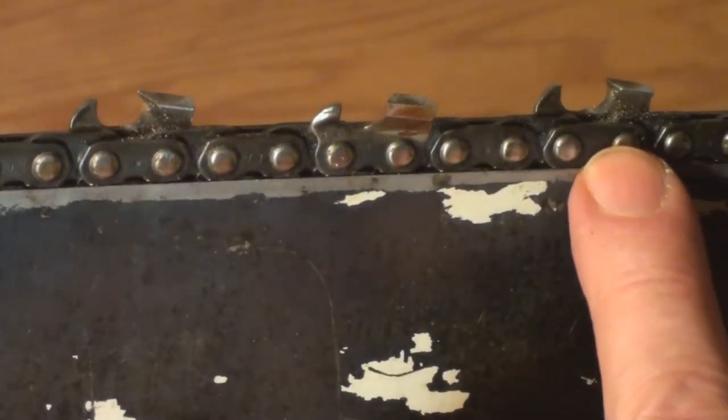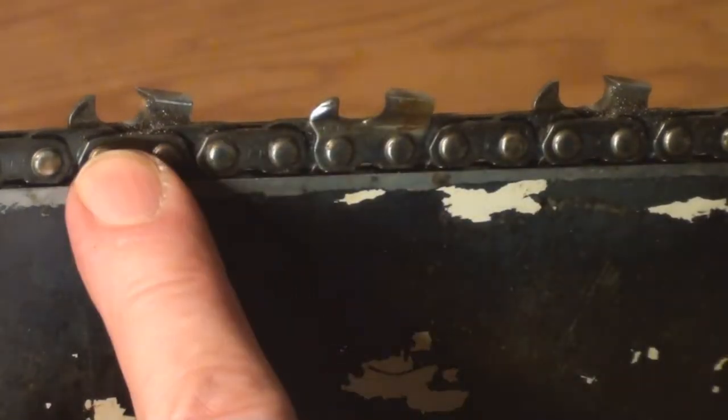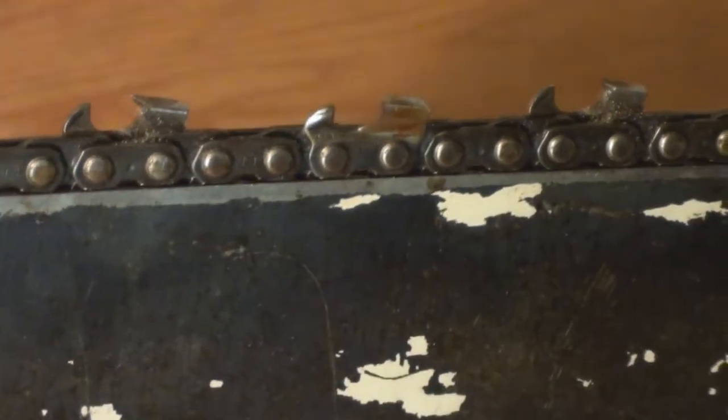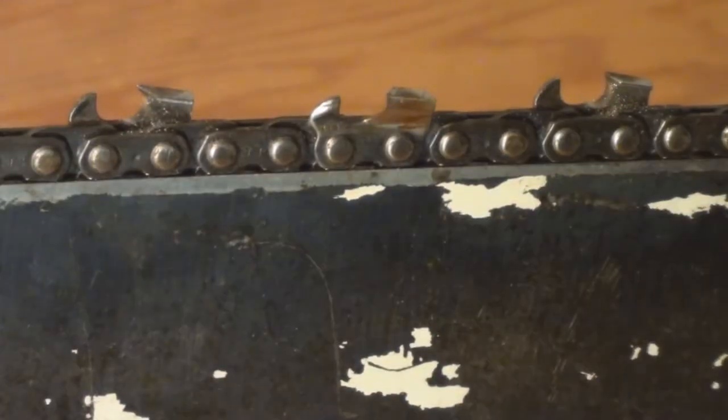In the meantime, take your file and just push it back like this. This tooth that was damaged I've cut back — it's much shorter than the one over here. We'll just do the other side now and then we'll look at the rakers.